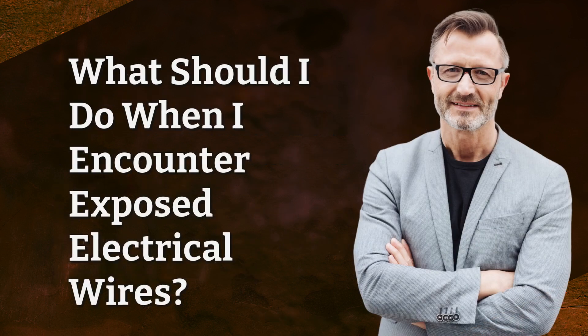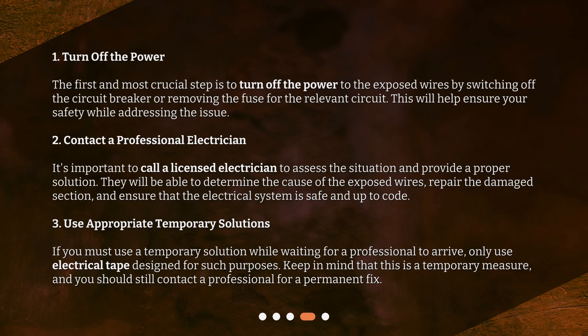What should I do when I encounter exposed electrical wires? Step 1: Turn off the power. The first and most crucial step is to turn off the power to the exposed wires by switching off the circuit breaker or removing the fuse for the relevant circuit. This will help ensure your safety while addressing the issue.